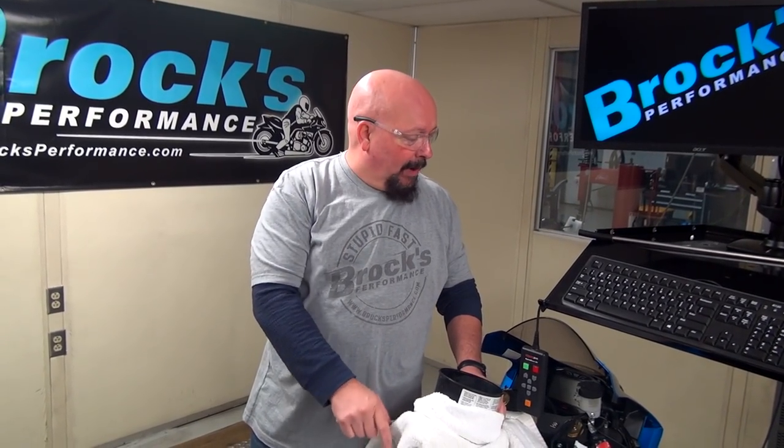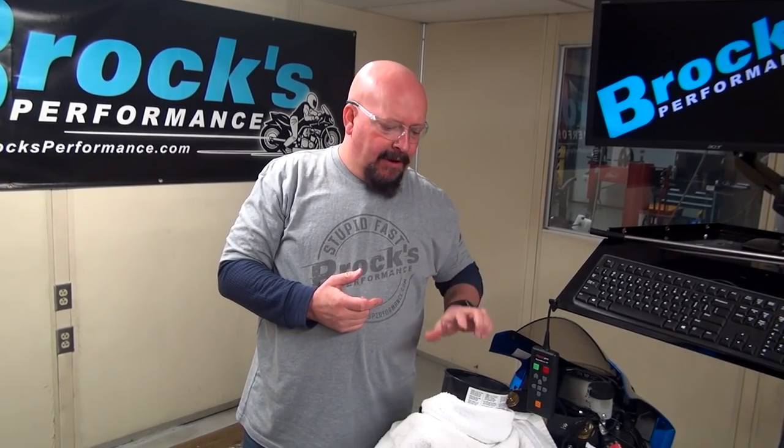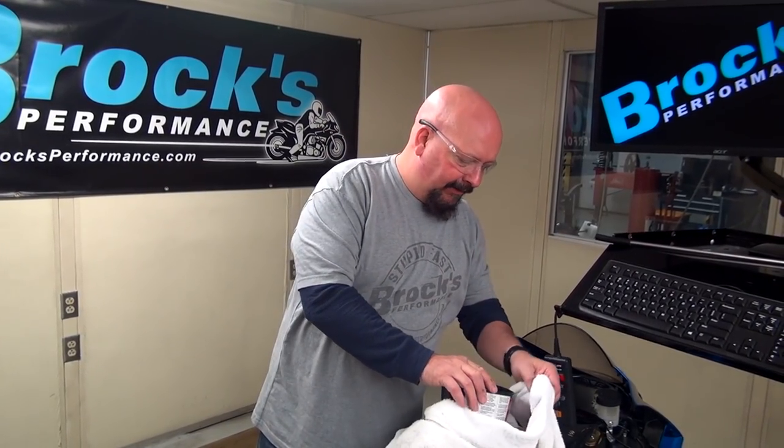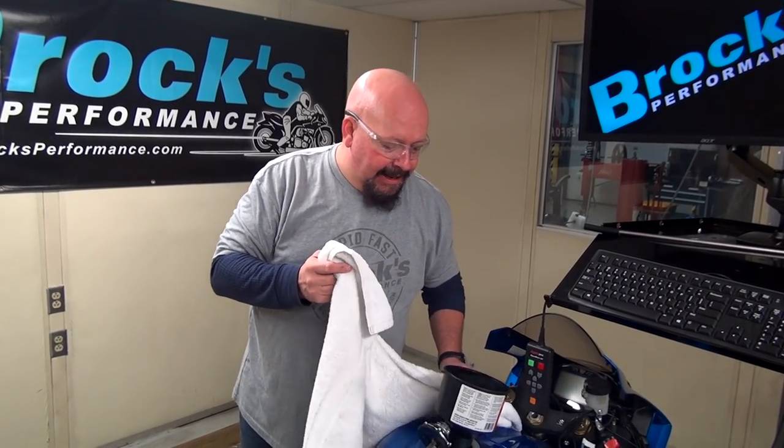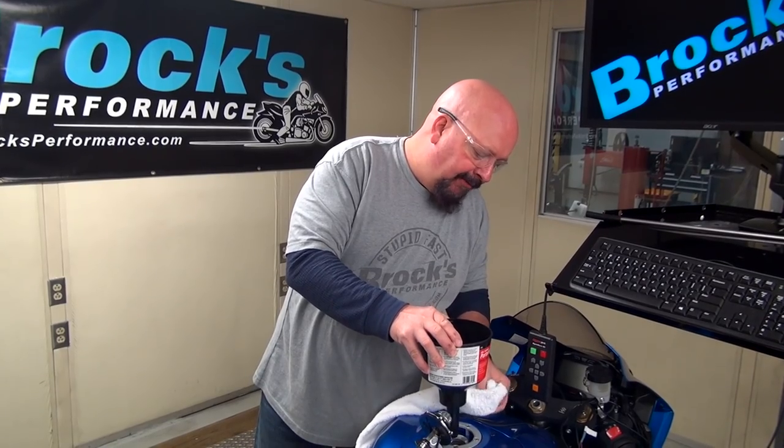The beauty of this is when we're finished, if you've got a map switch, you just flip it to the MR12 map when you want to run MR12. When you stop for the day and put in 89 or 93 octane pump gas, flip the button and your bike's perfectly mapped for that. It's just so easy. Our map support program provides this mapping.